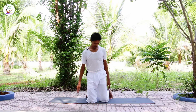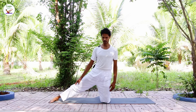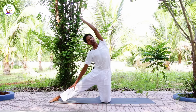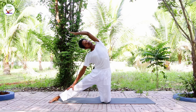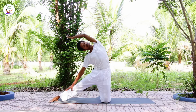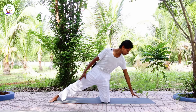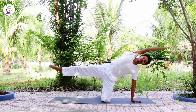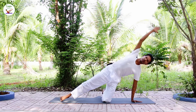Change your leg. Inhale, left arm up. Exhale, bend to the right, stretch onto your left. Inhale, back to the center. Exhale, bring your hand down. Inhale, right arm up and lift the leg up. Exhale, release.